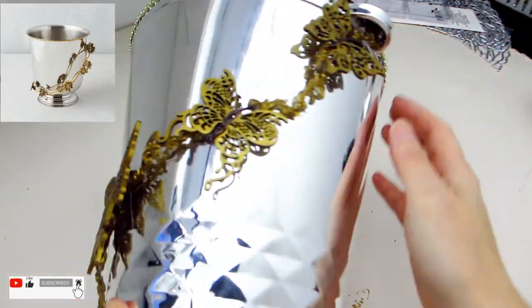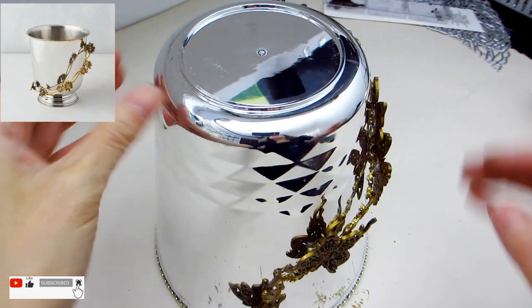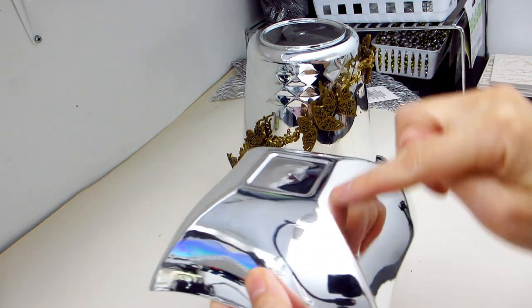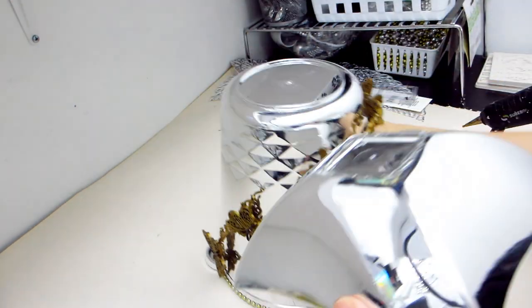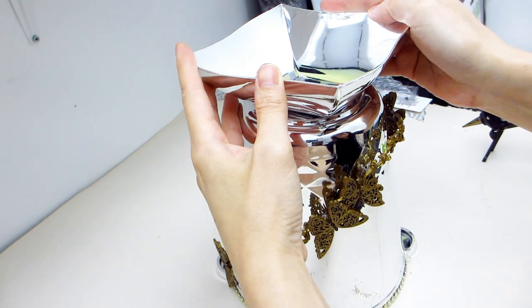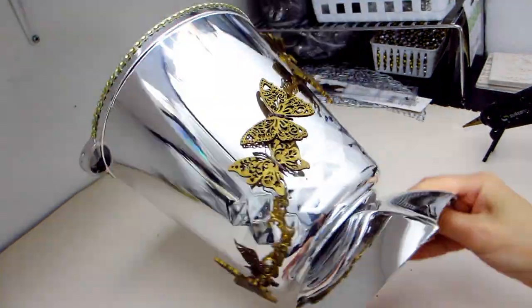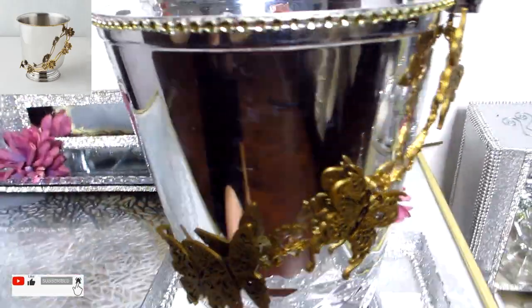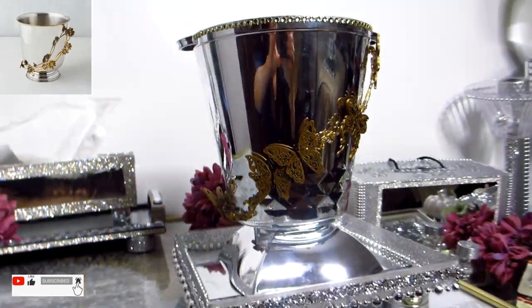Here is what our ice bucket looks like so far. You can see how similar it already looks to our inspiration bucket from Z Gallery, but we're not done yet — we still need to build the base. For the base, I found this square silver bowl, also from the Dollar Tree. It also comes with a mirror-like finish, so it's a perfect match. Simply apply some hot glue to the bottom of the bowl and adhere it to the bottom center of the bucket. A little tip: if the base was not centered properly, you can wait for the hot glue to cool down and then gently remove the base to reposition it. And here's the final look of our ice bucket — it only cost a few dollars to make and is a perfect decor piece that is also functional.